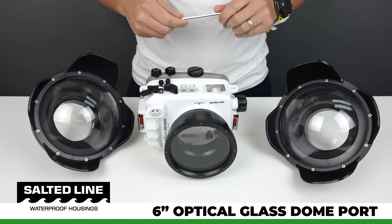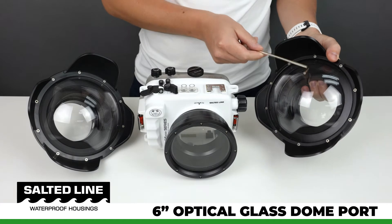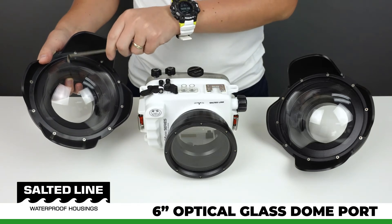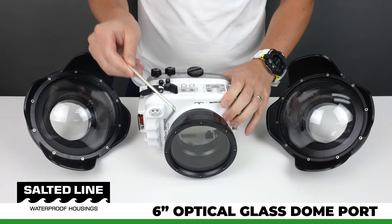Here is an optical acrylic dome port, and it sounds like this. And this one is an optical glass dome port, and it sounds like this. Just like the glass flat port, they produce the same sound.